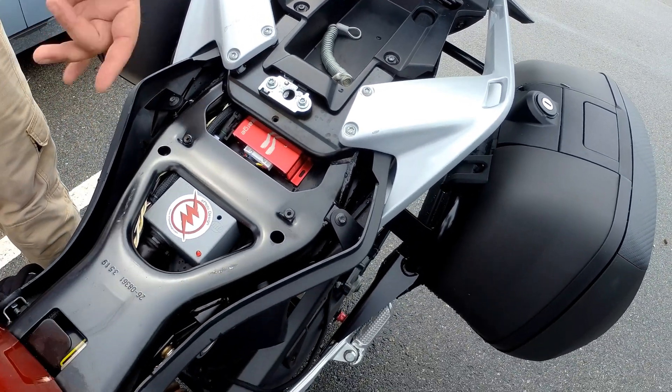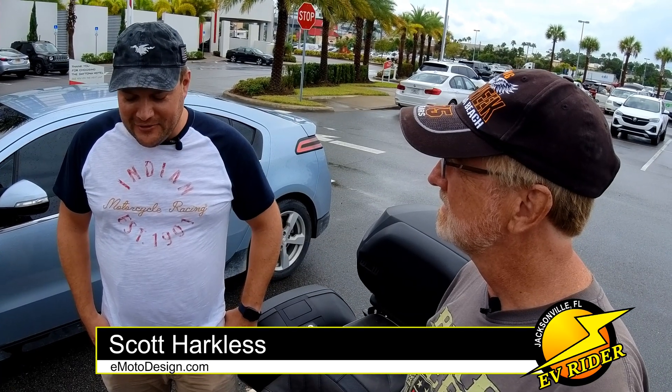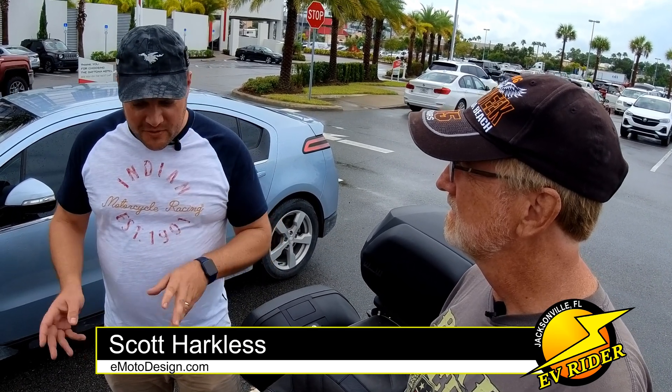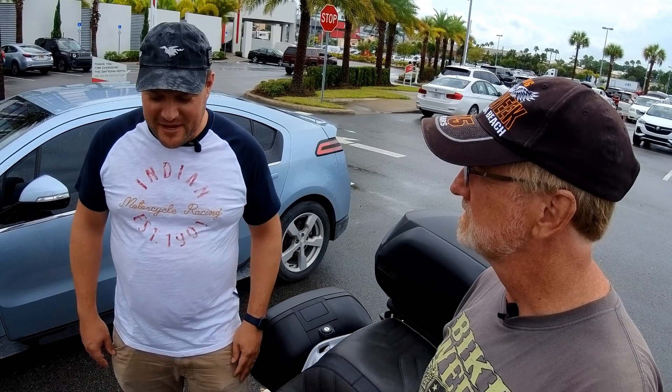That's where the DJ Rapid Charge comes into the picture. I dug into it a lot. I learned a lot about the whole J1772 specification and dug into all that. And I realized the way that Zero has the bike laid out and the way that that specification works, that I could actually do something about it.